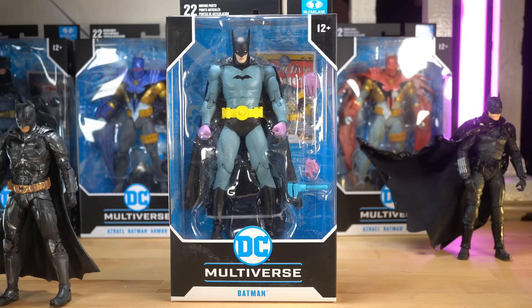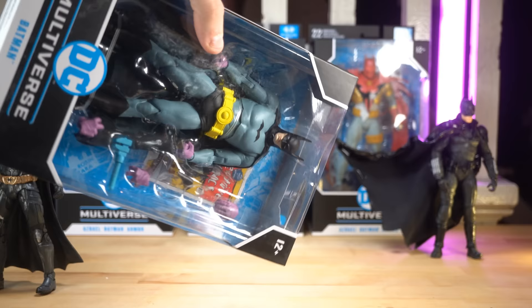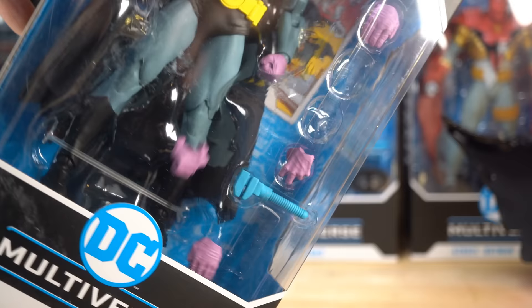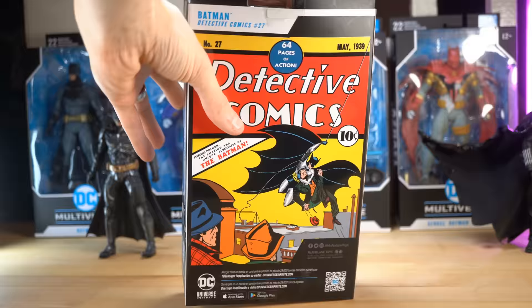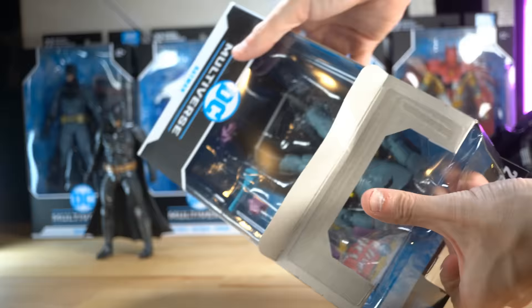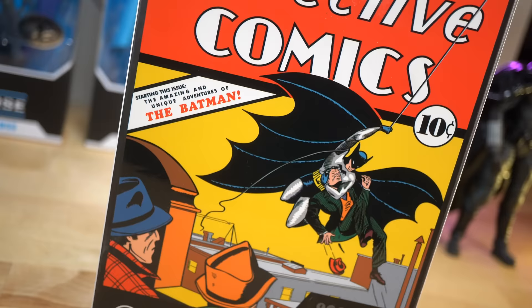Let's hurry up and open this guy up so we can check out how nice his cape is. We might have a little bit of a loose hand going on here. If you're interested in picking up any of these figures, I'll have links in the description so you can grab them for yourself, because man, they are some good looking Batmans.